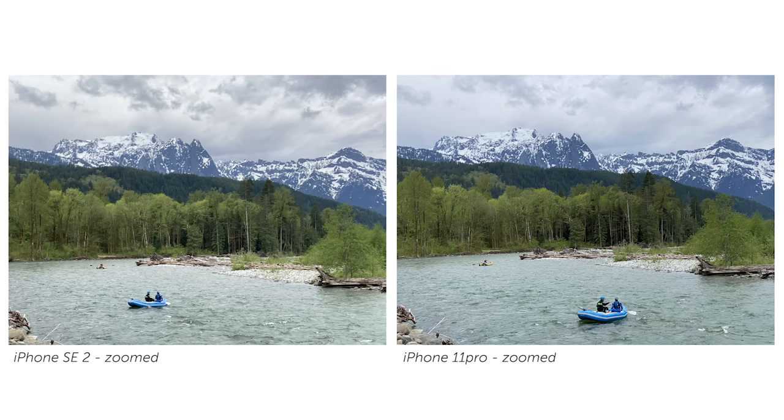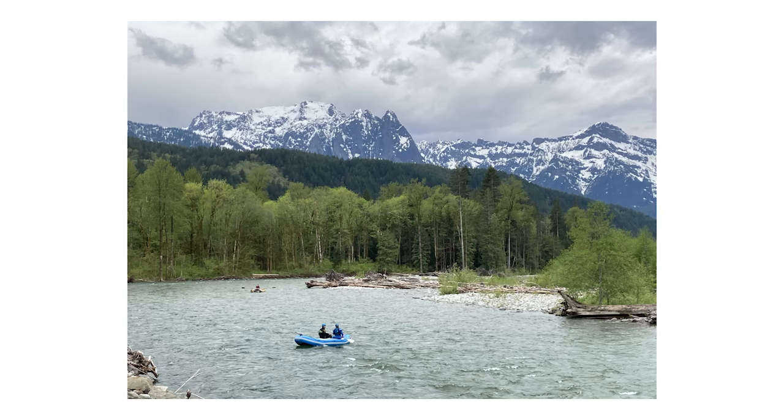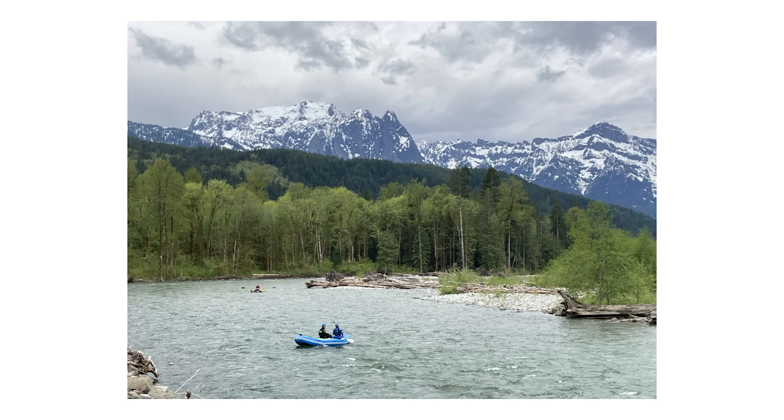Both the standard lenses on each phone — the 11 Pro standard lens and the only lens on the 2020 iPhone SE reprise edition — are the exact same. However, I notice a bit of a difference. Let's look at this rafting example first. The two main parts I want to highlight are the clouds and the water highlights. On the 11 Pro, the water has pretty consistent exposure across all of it, and there's some cloud detail but not a ton. On the SE2, there's a lot more detail in the clouds, and that water near the shore feels brighter and more lively.